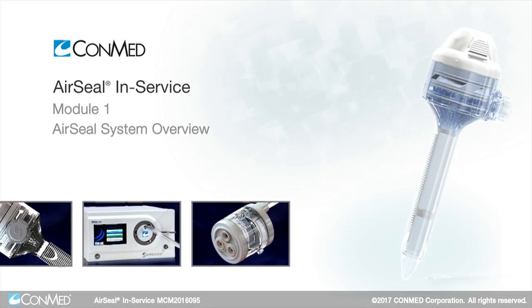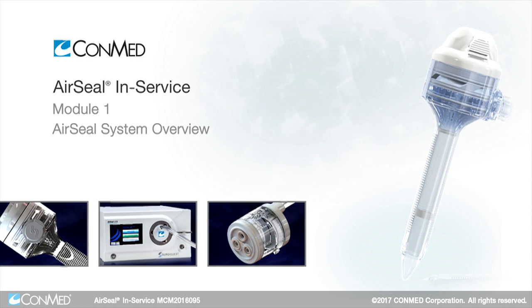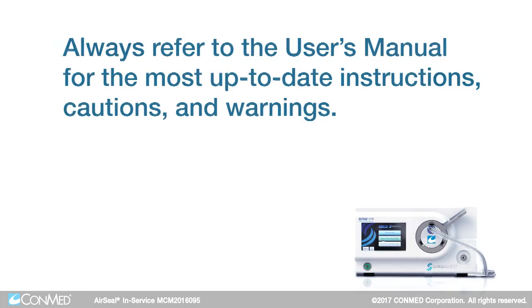This in-service video will give you an overview of ConMed's AirSeal system. Always refer to the user's manual for the most up-to-date instructions, cautions, and warnings.